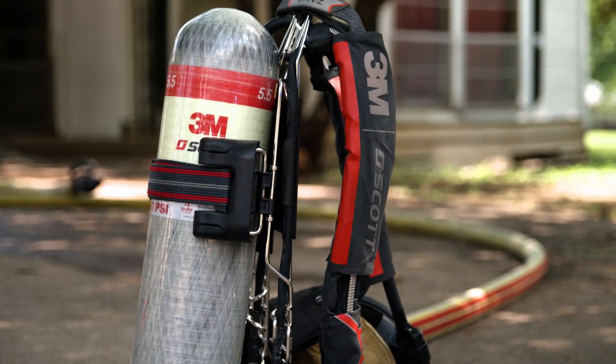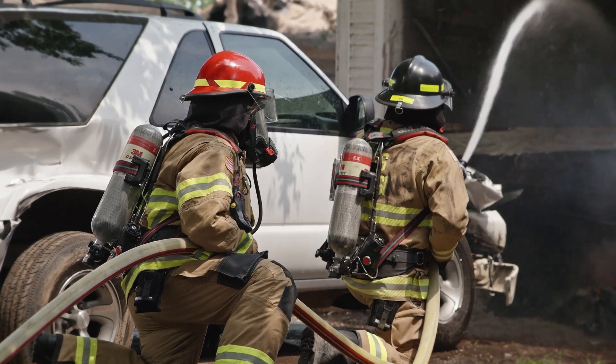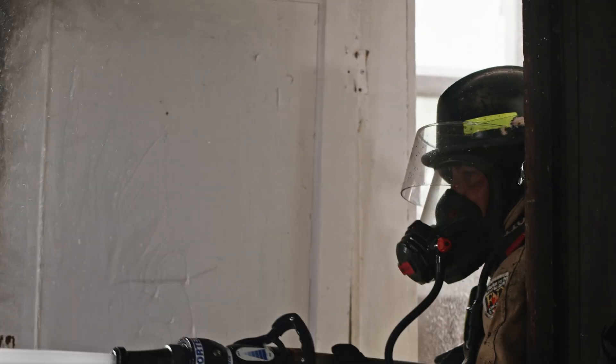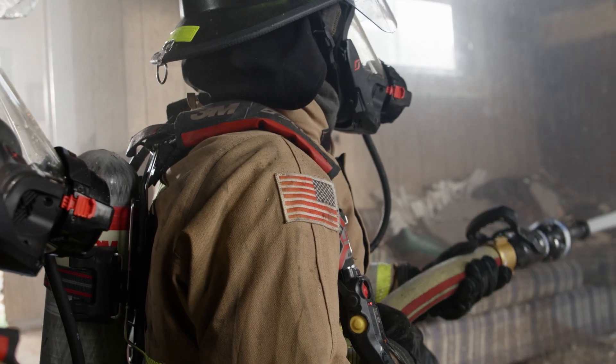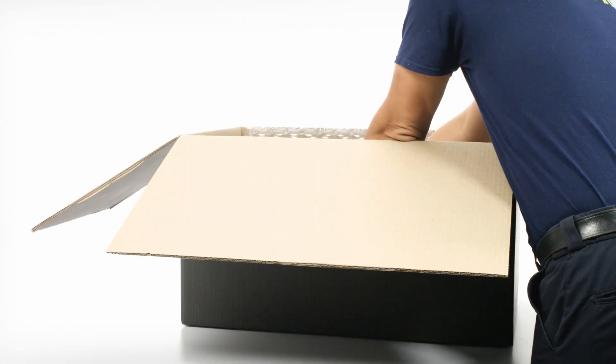Built on the proven wireframe SCBA backframe and pneumatics platform, the AirPak XD SCBA focuses on today's firefighter who requires an extreme duty SCBA while maintaining a focus on cleanability, comfort, and connectivity.